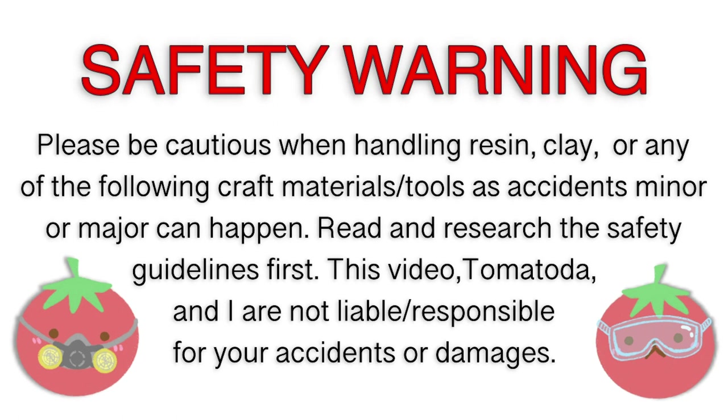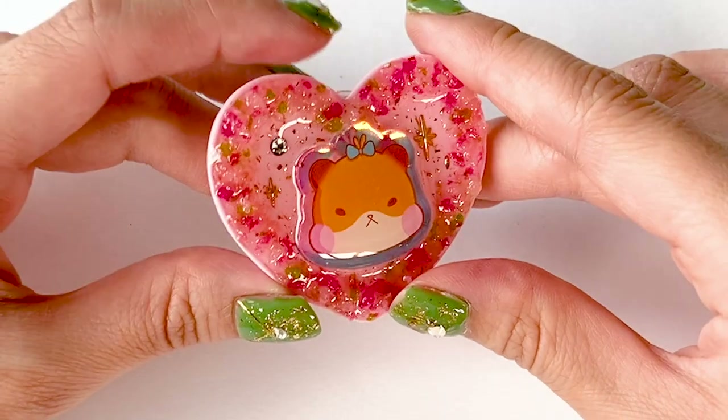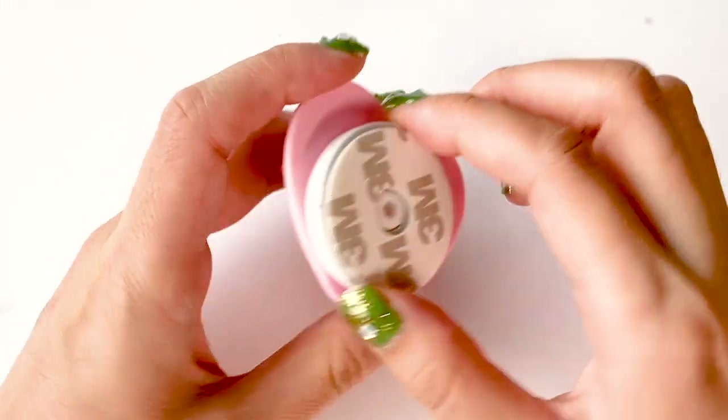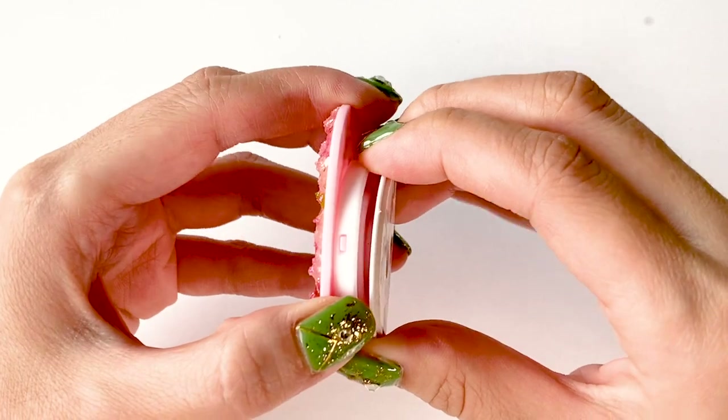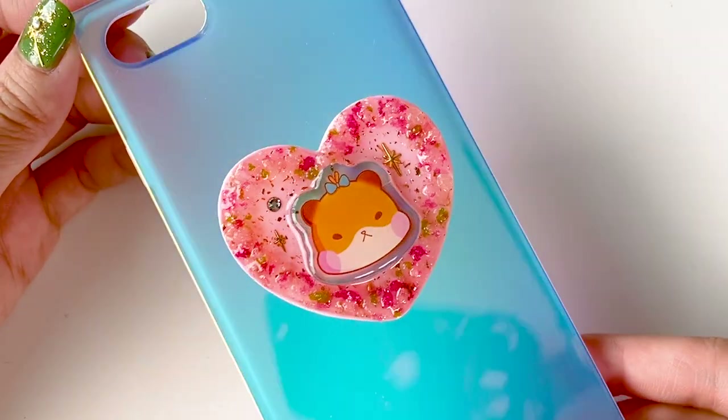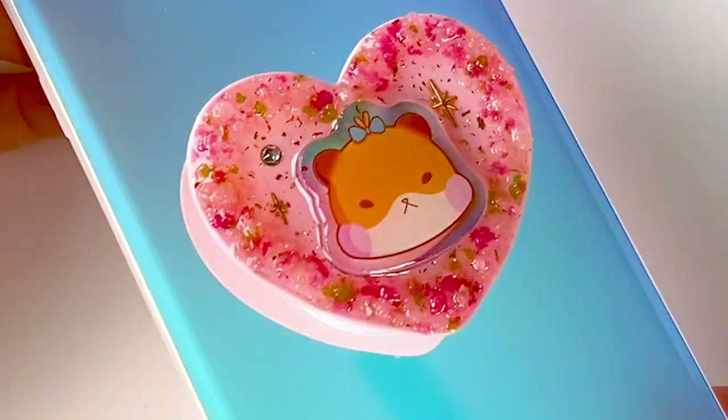Hey guys, it's Tomoto Da. Today I'm going to show you how to make this phone grip holder for your phone. The centerpiece is an acrylic charm, but you can replace it with any other centerpiece you'd like, such as a resin piece, polymer clay piece, or some shit you found in the garbage.